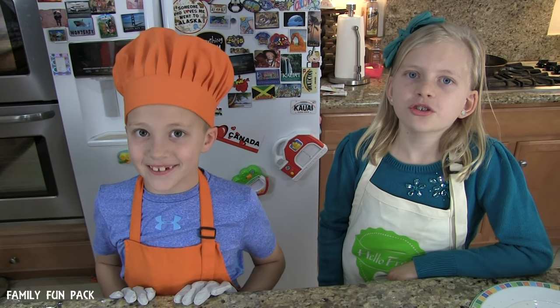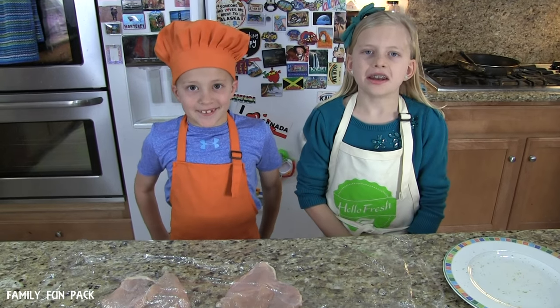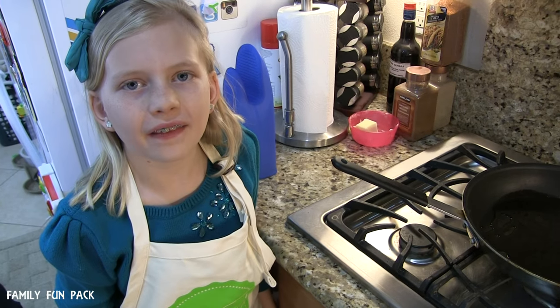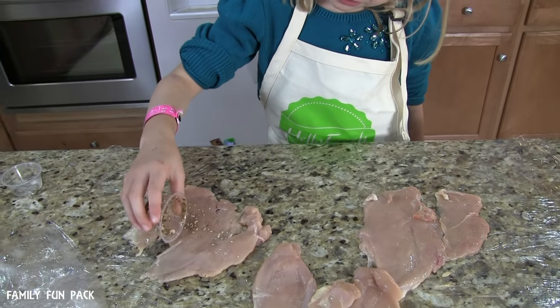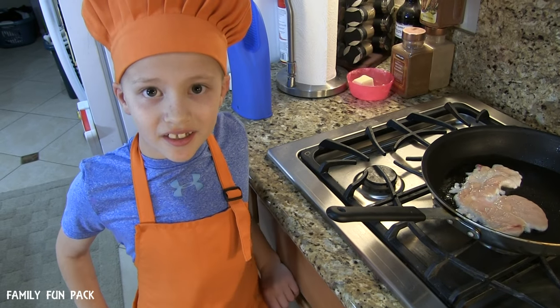Next, butterfly two chicken breasts. We had an adult help us butterfly our chicken and now we're going to pound it out. Heat up some oil in a pan and then add your chicken to cook it. Season your meat with salt, pepper, and dukkah. Cook it three minutes per side until it's done.